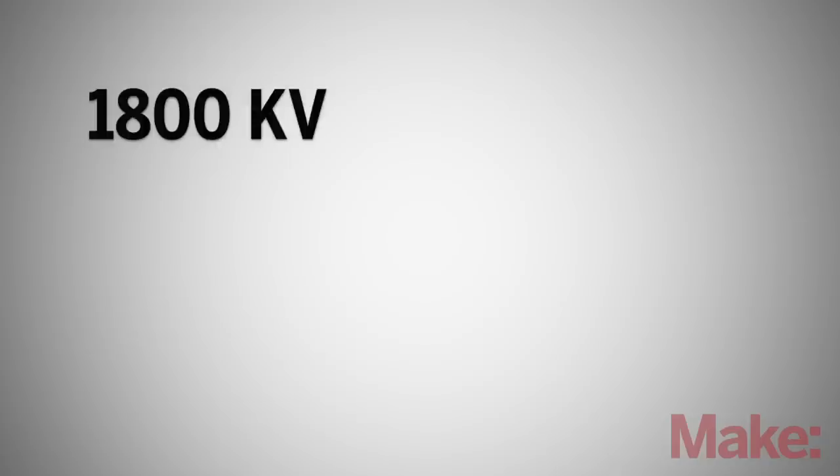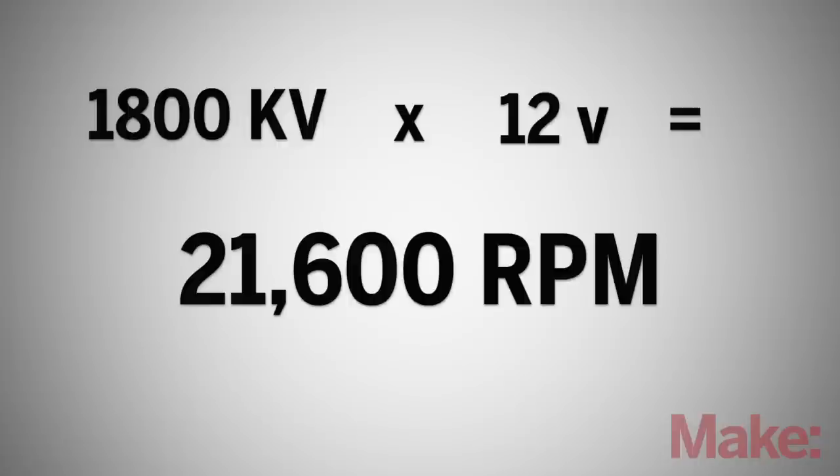The second number you're going to want to watch out for is KV, which stands for RPMs per volt. So if we have an 1800 KV motor and we're running it off of a 12 volt battery, then the motor is spinning at 21,600 RPMs, or revolutions per minute.